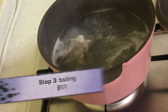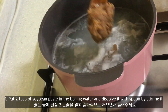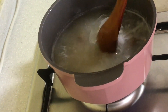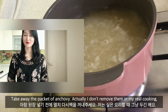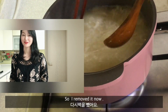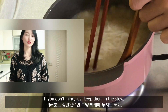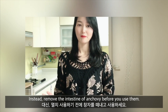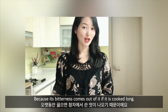Step 3: Boiling. First, put 2 tablespoons of soybean paste in the boiled water and dissolve it with a spoon by stirring. Take away the packet of anchovy. In my real cooking I don't remove it, but I'll remove it now to make the food look better for the video. If you don't mind, just keep it in the stew. Remember to remove the intestine of the anchovy before you use them, because bitterness comes out of it when it is cooked too long.